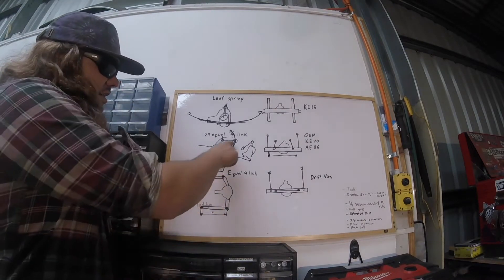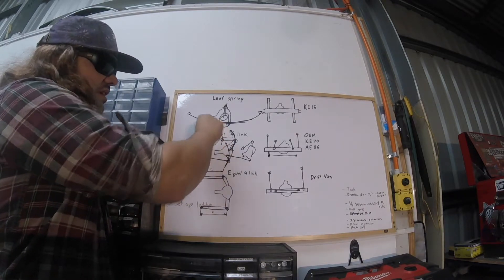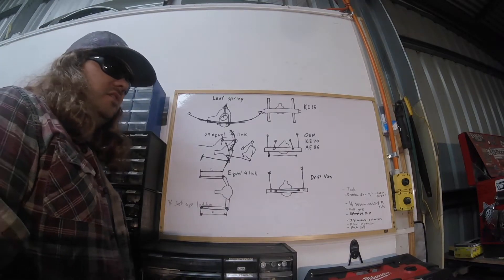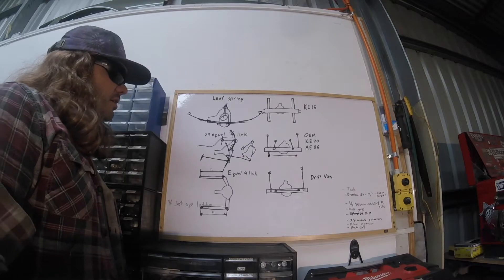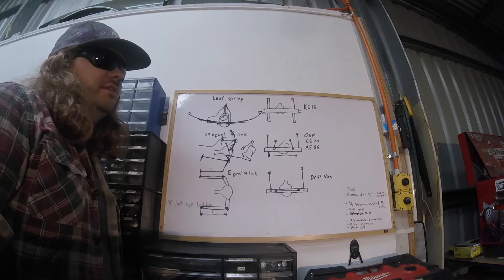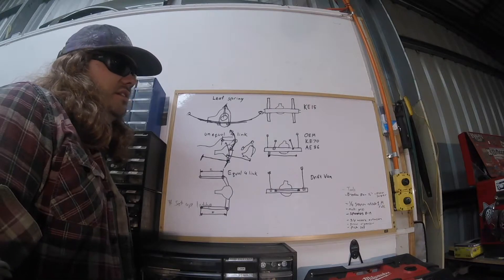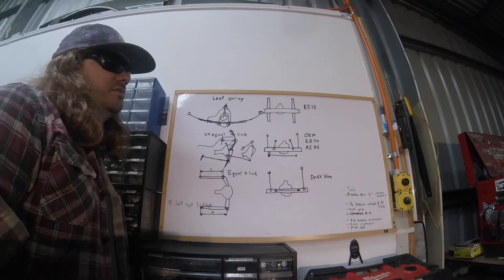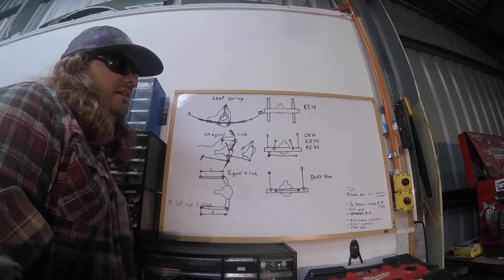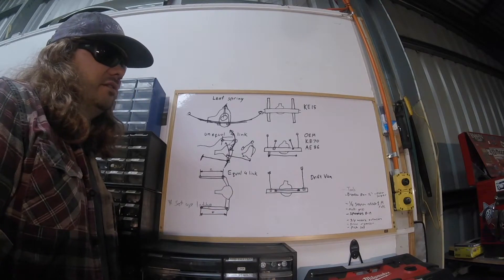Okay so it's unequal because the passenger seat is sitting there — yeah, that makes sense, I always did wonder. So if the factory could have made them all the same length they probably would have. Oh those engineers in Japan, they're pretty smart to make a little car like an 86 still drive really good. So why did you go equal length in the drift van? Is that because you're not going to have a passenger in the back?